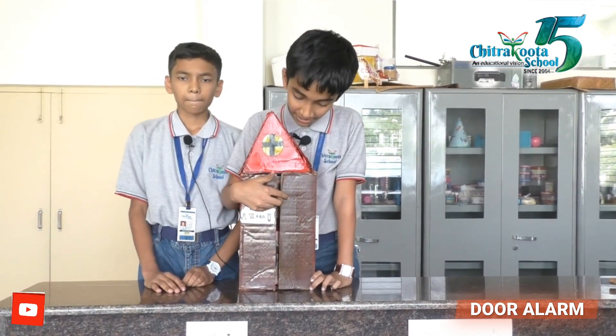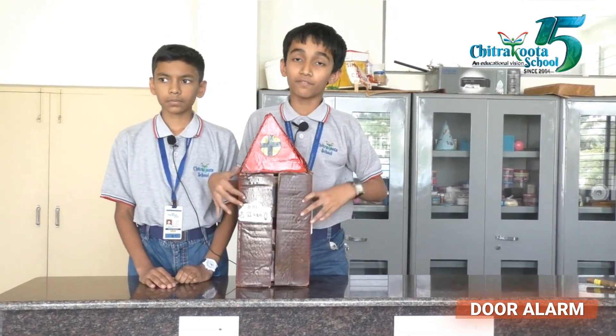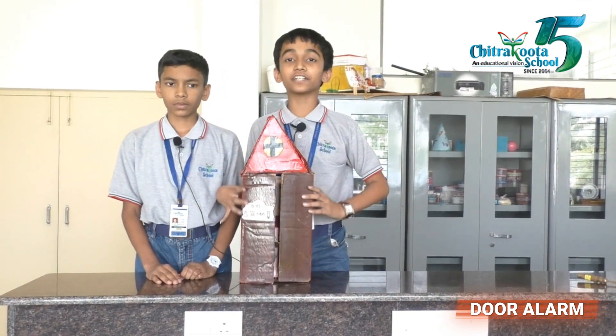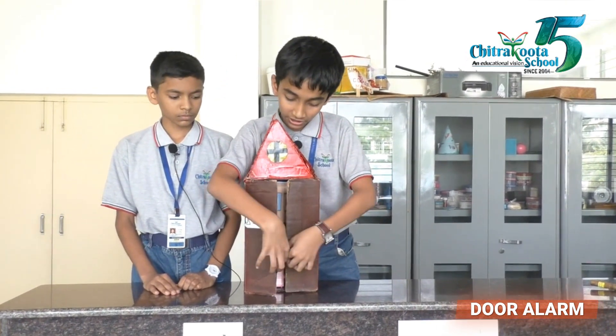Here, an insulator is placed inside the door and a sensor is placed on the other part of the door. When the door is opened, the insulator separates from the sensor and it causes it to activate.